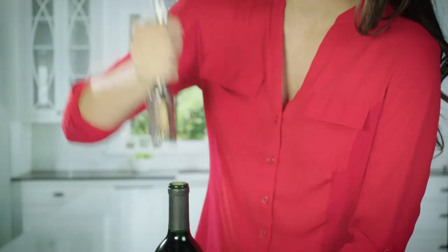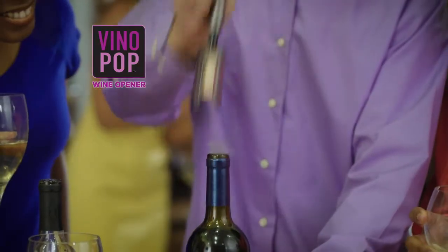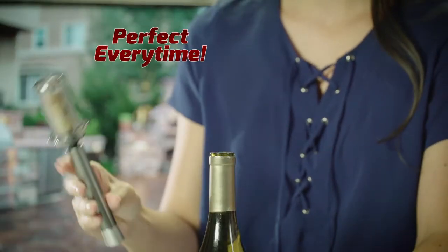And removing the cork is easy, too. Just push, and you're ready to reuse. Left-handed, right-handed. Red wine, white wine. With Vino Pop, you get perfect results each and every time.